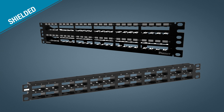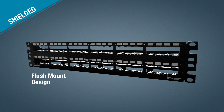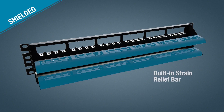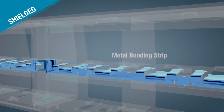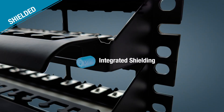Panduit recommends its shielded patch panels for high RFI and EMI environments. Shielded patch panels come in a flush mount design. Standard density panels consist of all-steel construction, with select models including a built-in strain relief bar. The high-density option has a rear snap-in faceplate that includes a metal bonding strip. The patch panels have integrated shielding, allowing seamless integration with the Panduit Structured Ground grounding system.